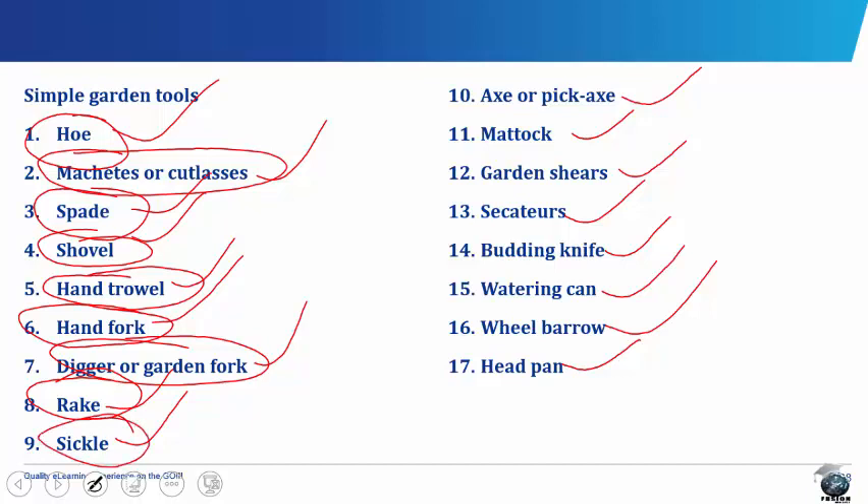The sickle consists of a short wooden handle fitted to a curved metal blade. It is shaped like a question mark. The sickle is used for harvesting cereal crops like rice, millet, wheat and for cutting forage for livestock.